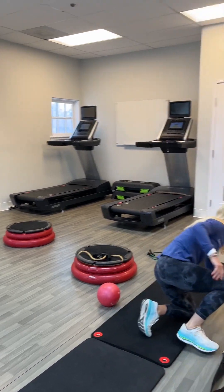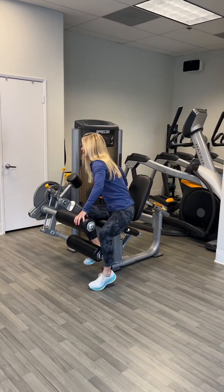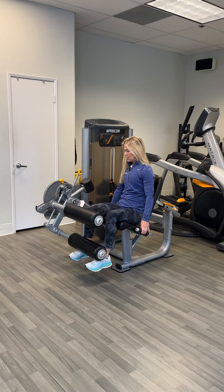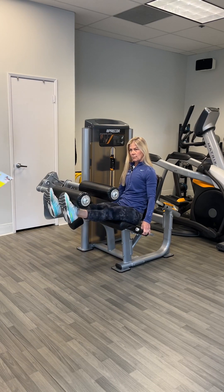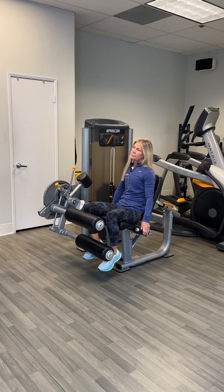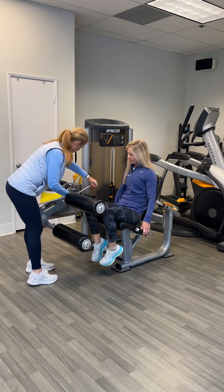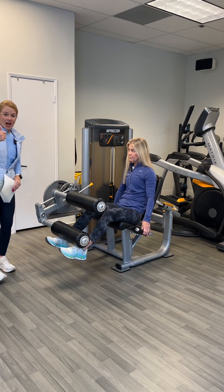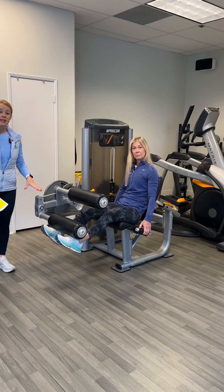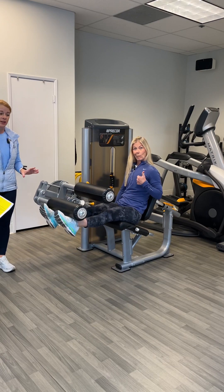The other two girls are on leg extension. Make sure they do a pause at the top. If they complain that it hurts their knees, you can turn this into a PT move by raising it up and making them work the top part of the range of motion — very small range of motion, like what you'd do in PT post-surgery.